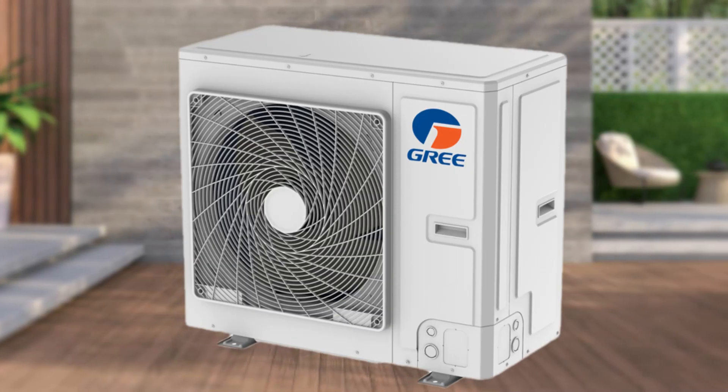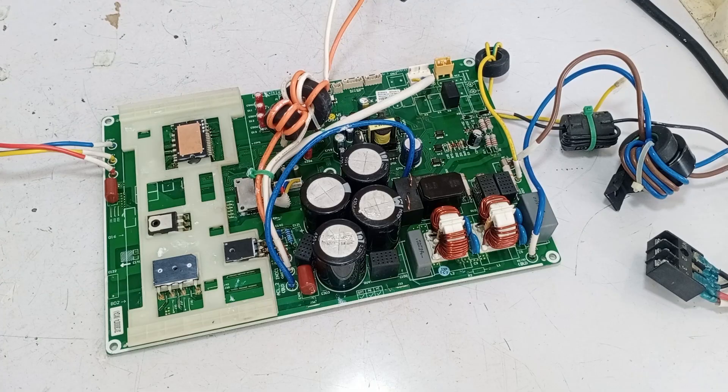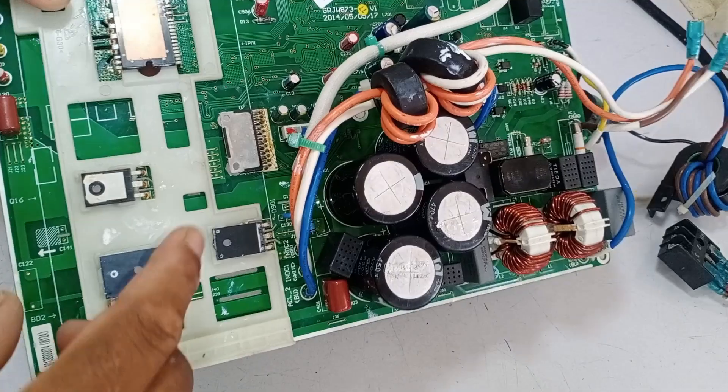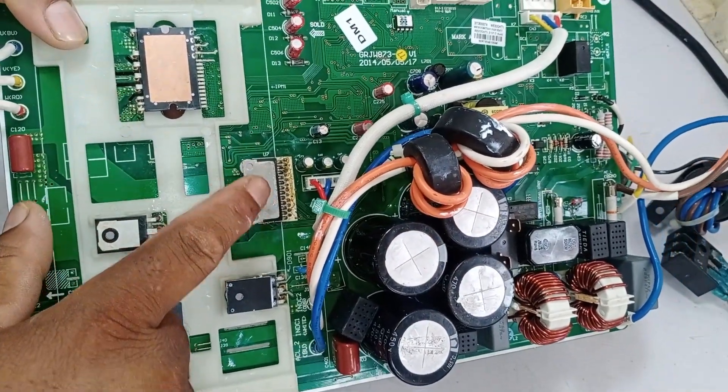This is the Gree Mini Split Air Conditioner Circuit Board that I was repairing in the previous video. The circuit board was completely dead and had a short circuit, which I couldn't initially locate. The issue was with the UVW Outdoor Fan Blower Motor Drive IC, so I changed it.